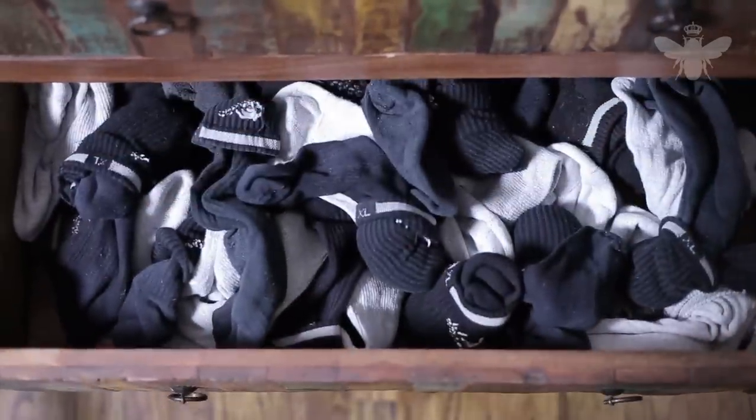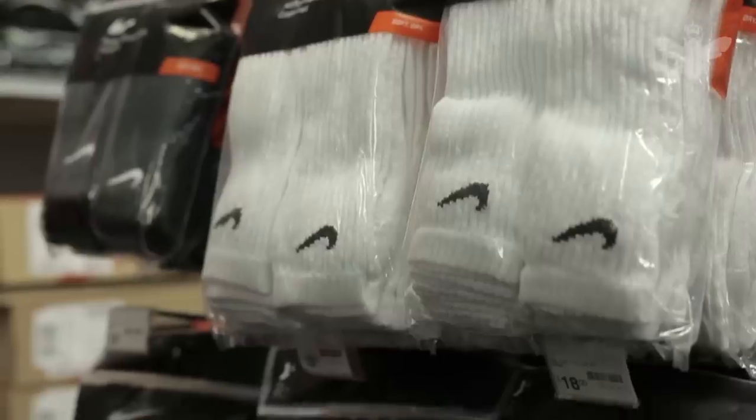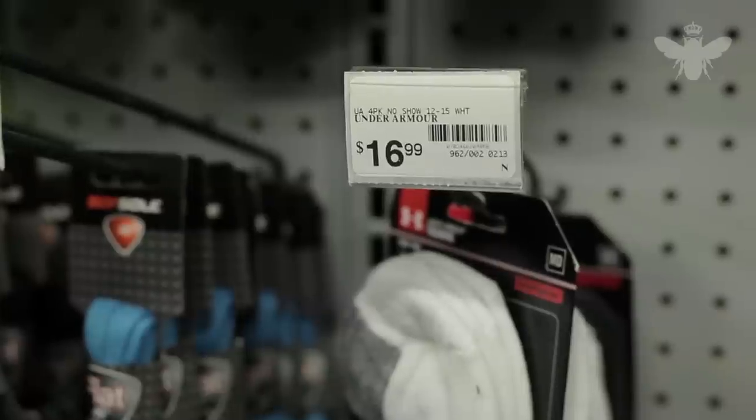The athletic sock hasn't changed in decades. While shoe styles and technologies have made leaps and bounds, socks are pretty much the same as they've always been — same basic styles, same colors, same cardboard feel. They're an afterthought.